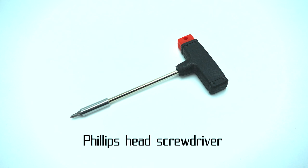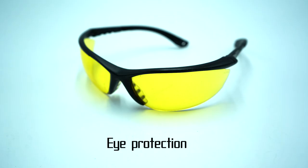For this install, the only tool you'll need is a number one Phillips head screwdriver, but we also recommend eye protection because some parts are under spring pressure and could go flying.